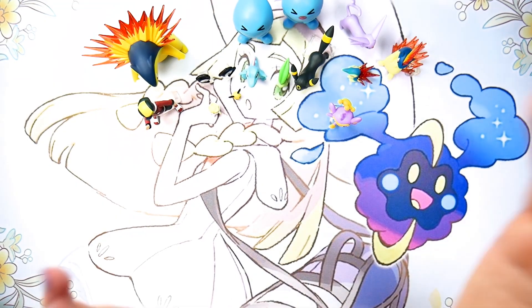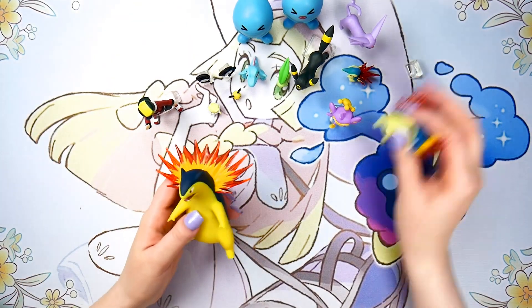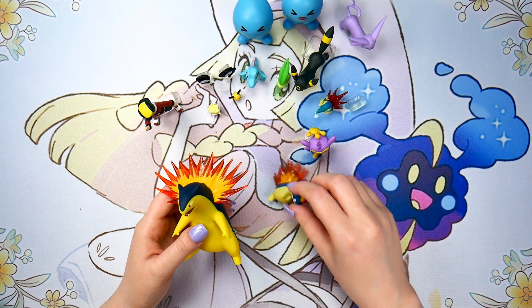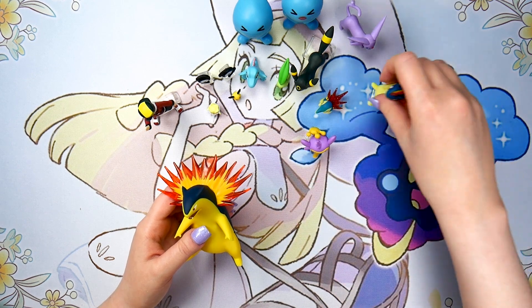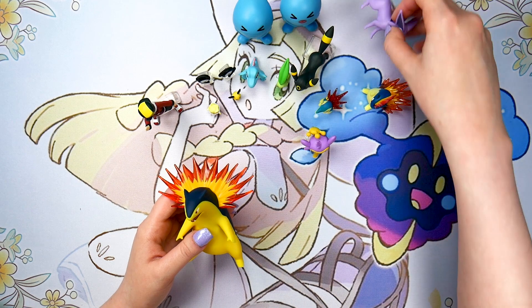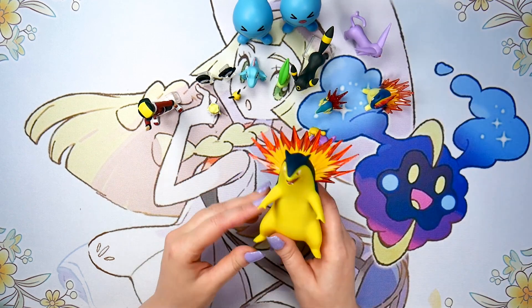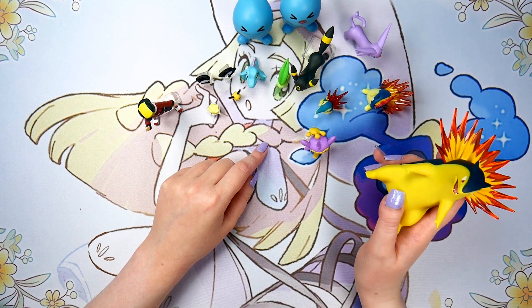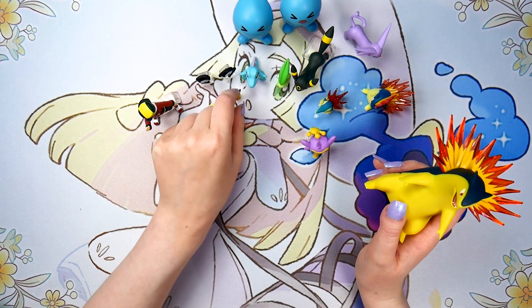Basically every single Pokemon here I really, really enjoyed. Well, maybe besides female Wobbuffet. But for the most part, this set is fantastic. I was really impressed by Typhlosion, Cyndaquil, Quilava, Espeon, Umbreon, and Pichu particularly — teeny, teeny tiny little Pichu. Let's go over to the turntable and show you guys some 360s of these figures.